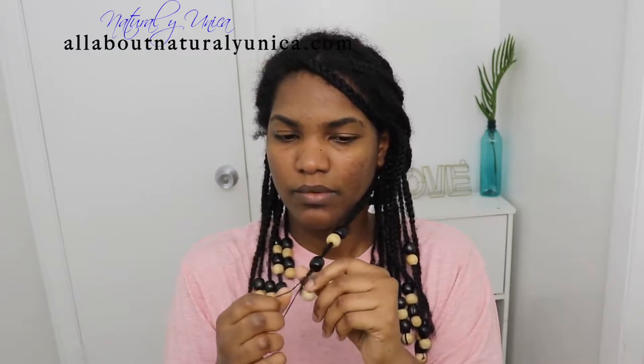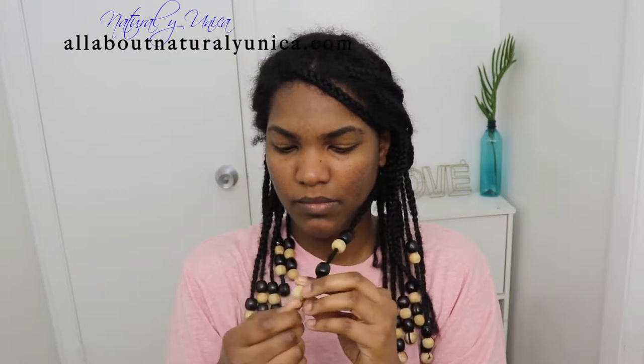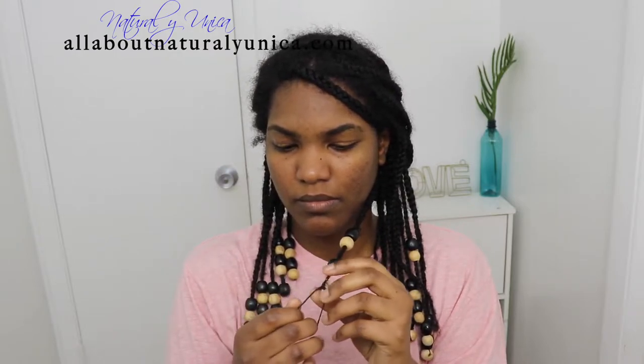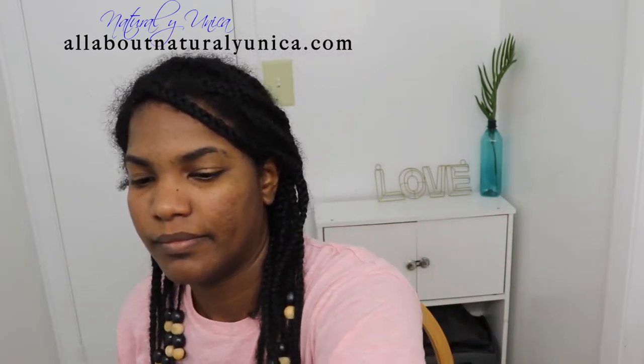I don't break them off either, because sometimes it would pull your hair and that will break off your hair. By doing this method it will take a little longer, I know, but it will definitely secure your hair and prevent you from shedding your hair so much.